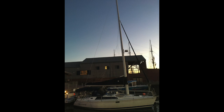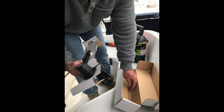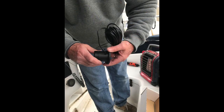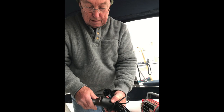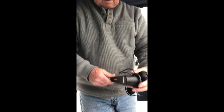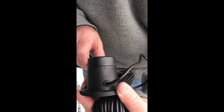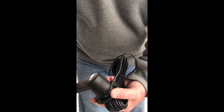I decided I needed to install a rudder reference transducer on my Hunter Vision 36, and that's what I'll be showing in this video today. The purpose of a rudder reference transducer is to tell your autopilot which way the rudder is pointing. As you can see, it is spring-loaded and has a long cable so it can connect to the proper electronic device in your autopilot system.